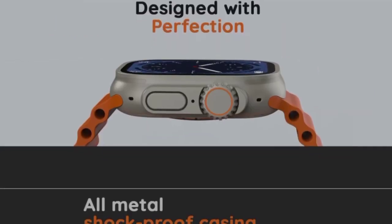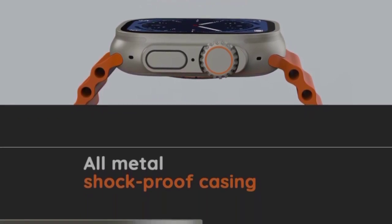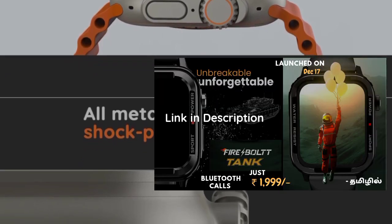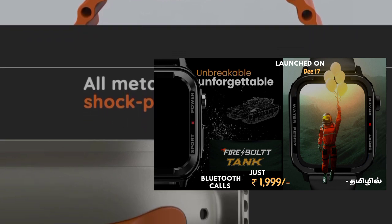The design is a Suprano design, similar to the Apple Ultra Smart Watch. The smartwatch has a metal frame and a Suprano rugged design, similar to the Firebolt TANG rugged smartwatch.